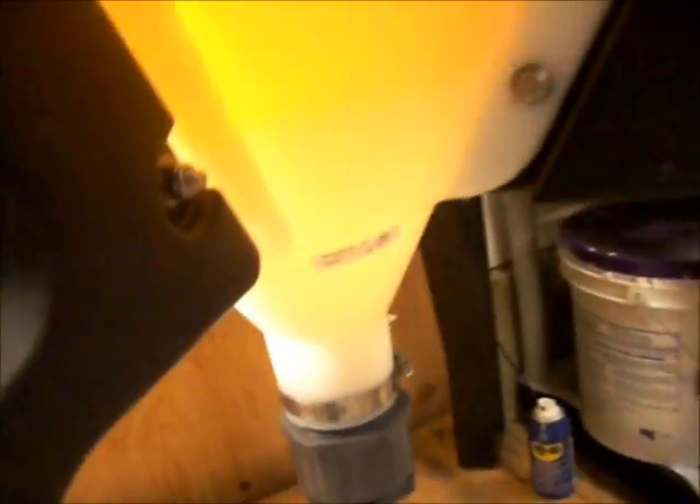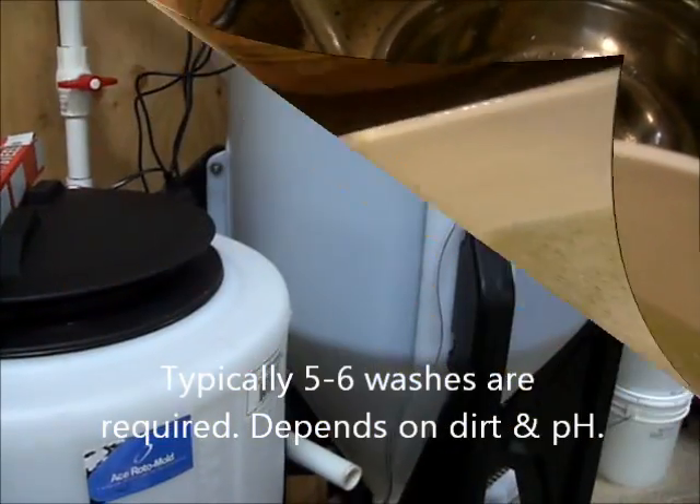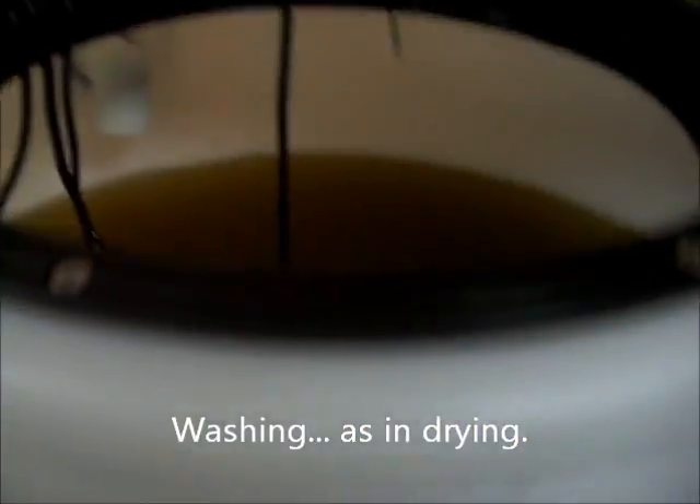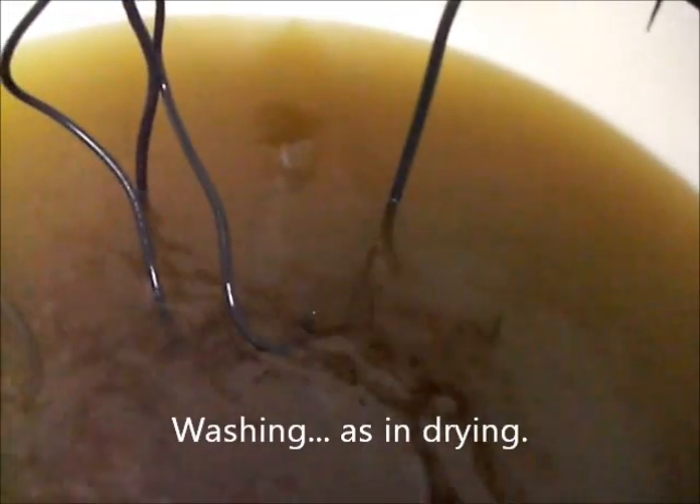This is the second wash, and there's quite a lot less color in there, so we're on the right track. You can see it's pretty clear coming out. We're washing the biodiesel right now — you can see it's bubbling away and it's slowly getting more clear.